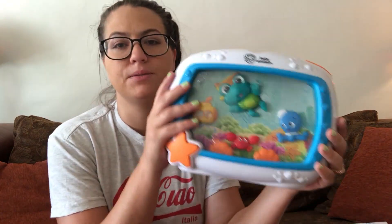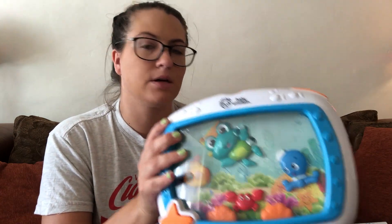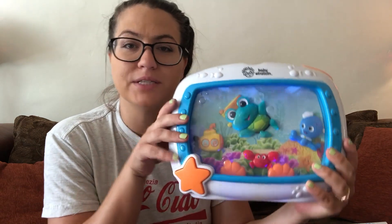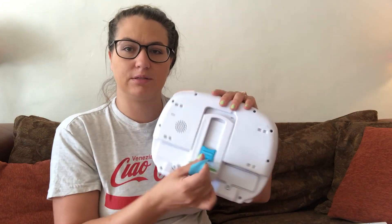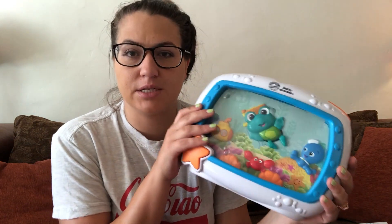Next is something we got gifted at our baby shower — this is a Baby Einstein product. It's like a mini TV for babies. It plays songs and music, lights up, and the little creatures move inside it. It comes with a remote so you can control it from across the room, and it also comes with straps so you can strap it to their crib. So far we just use it on the bed or wherever we're playing, and she loves it.